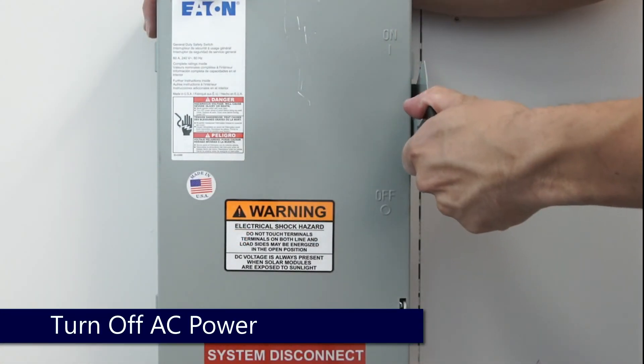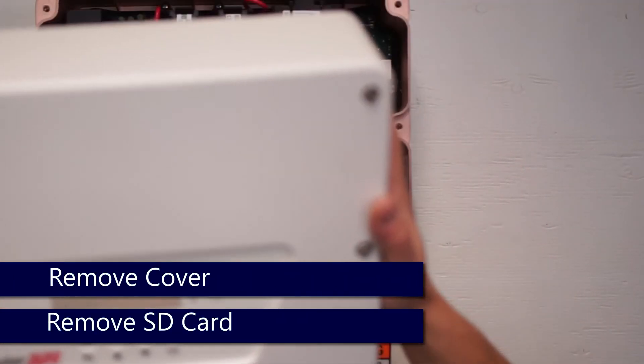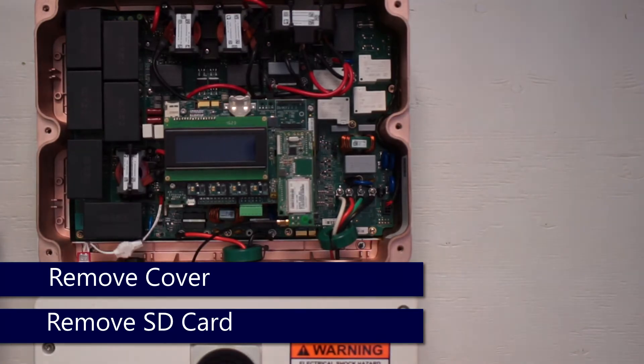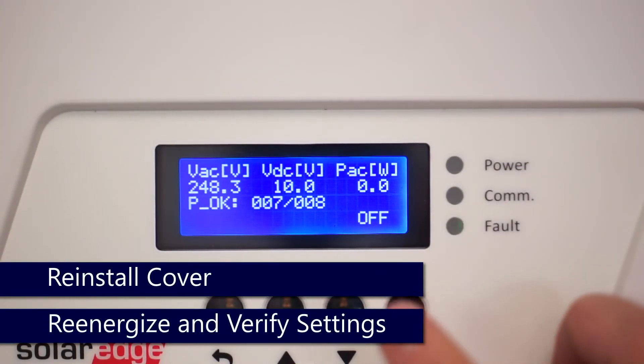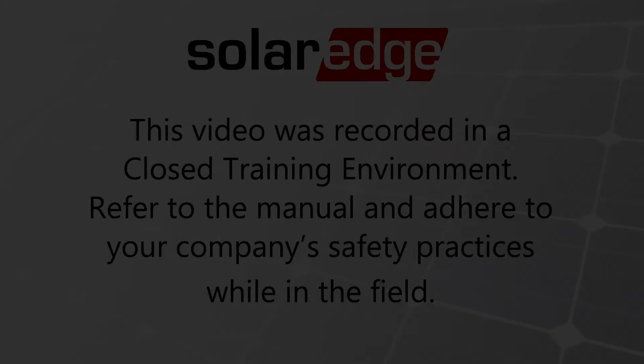Turn the AC power back off, remove the top cover, and remove your micro SD card. Once complete, turn the system power back on and verify settings and production prior to leaving site. Thanks for joining us in the SolarEdge Learning Lab.